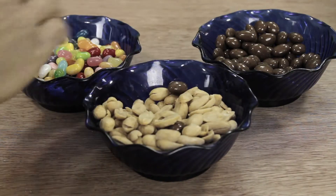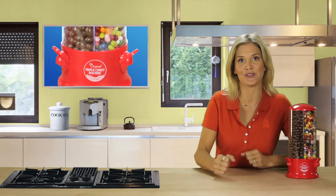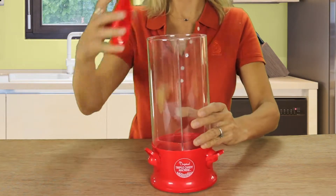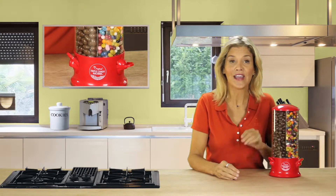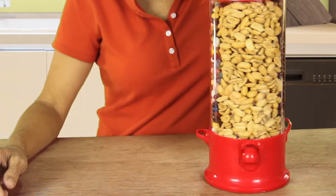And even if you have each container covered, every time a hand reaches in it could be spreading germs — yuck! That's why I'm so excited about the triple candy machine. Simply remove the top, and as you can see the machine is divided into three large clear compartments. Fill each one with a different snack, replace the cover, and it's ready to use.